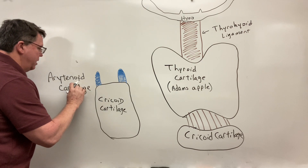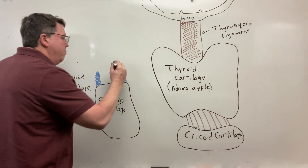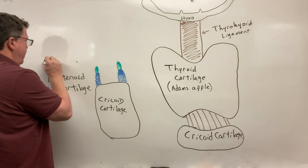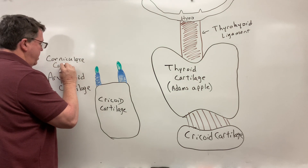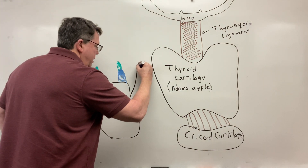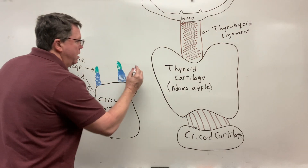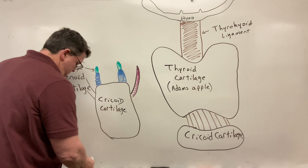And then on top of the arytenoid cartilage, I'm going to have another type of cartilage called the corniculate cartilage. You're going to have ligaments that attach to all of these. And then you're also going to have something called the cuneiform cartilage — I won't draw it over here but you do have this on both sides. So this would be my cuneiform cartilage.